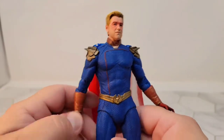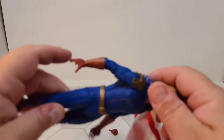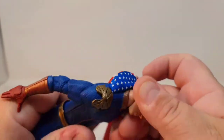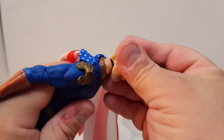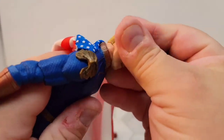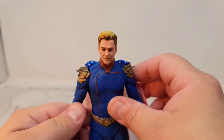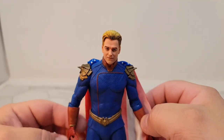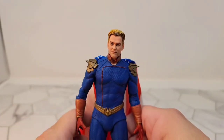So worth $30? I would say yes if you can get one that's not damaged. Really look at the packaging — make sure he doesn't have any visible issues with the rubberized suit he's wearing. If he's got any kind of damage, don't buy him for $30.